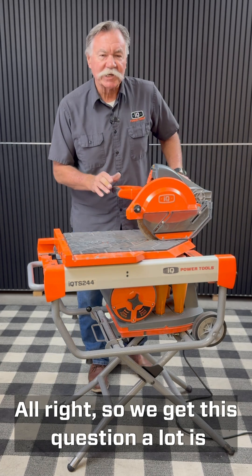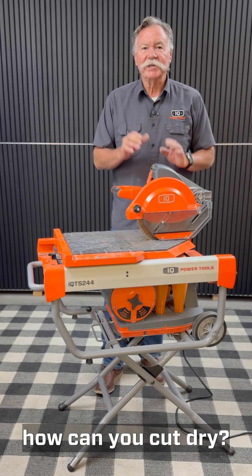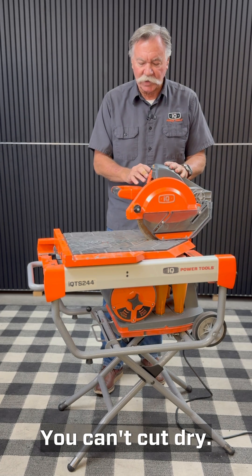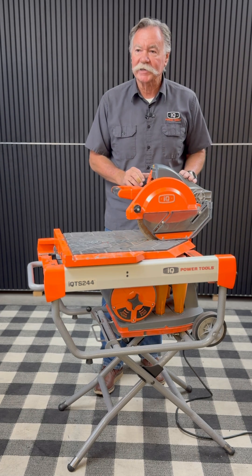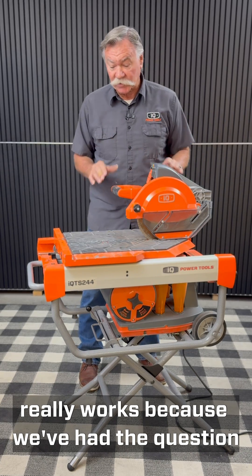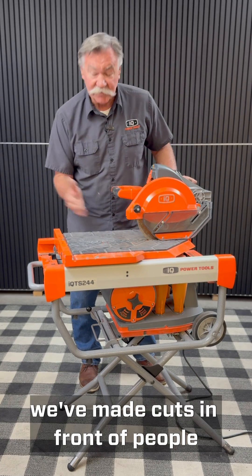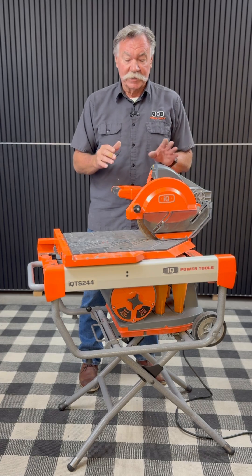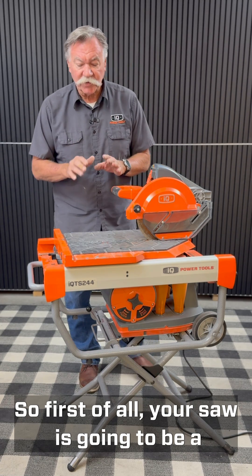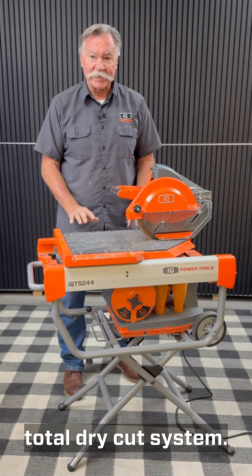We get this question a lot: how can you cut dry? That's impossible — the blade's going to get too hot. So let's go over how this system really works, because we've had the question at trade shows, we've made cuts in front of people, and they're like, 'I don't see the water, where's the water go?' So first of all, your saw is going to be a total dry cut system.